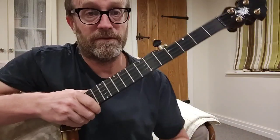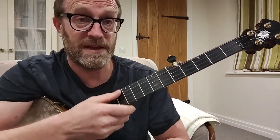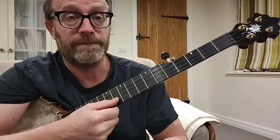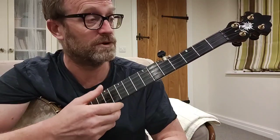It's in sawmill tuning though, so if you've only played in standard G you need to work out sawmill. Sawmill tuning is the same as standard G except for the second string. So this is G, D, G, C and then D. The only difference is this string — this is B normally, you just tune from B to C. That's sawmill tuning.